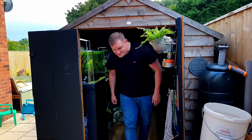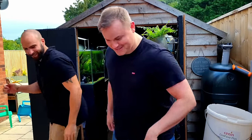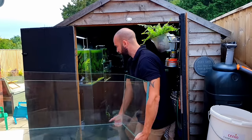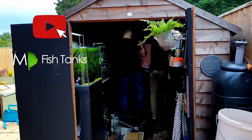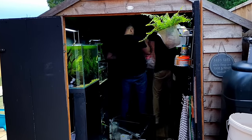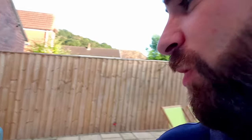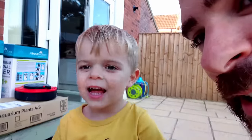This is Sam everyone, he's helping me with the lift. You want to come too? Yeah? Okay, say hello to everyone. Hello.